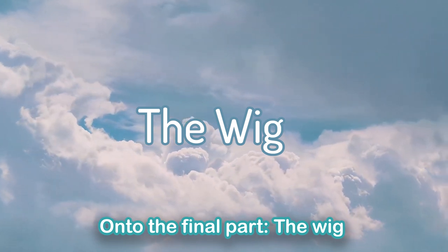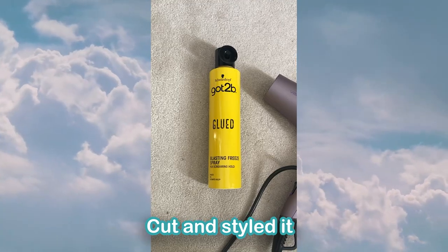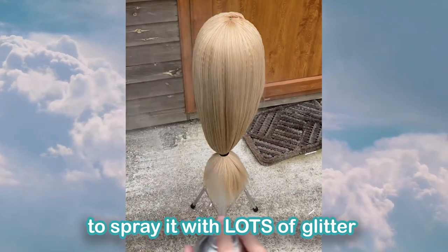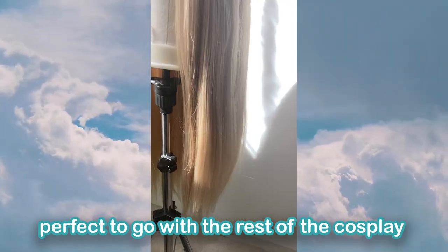Onto the final part: the wig. I've already made a short-form tutorial which pretty much covers everything, but I crimped the whole wig, cut and styled it with hairspray and a hairdryer, then took it outside to spray it with lots of glitter. This made it very shiny and magical — perfect to go with the rest of the cosplay.